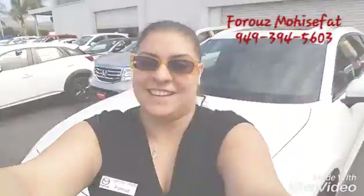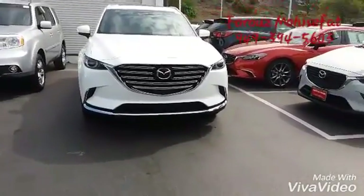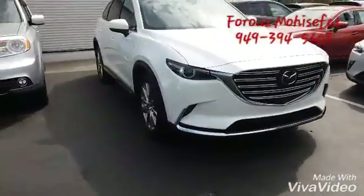Hello Jack, this is Fruz with Capo Mazda and I would like to show you the CX-9. This is our Snowflake White CX-9 right here.